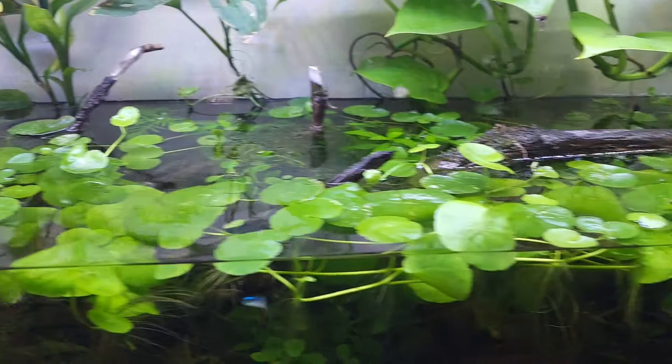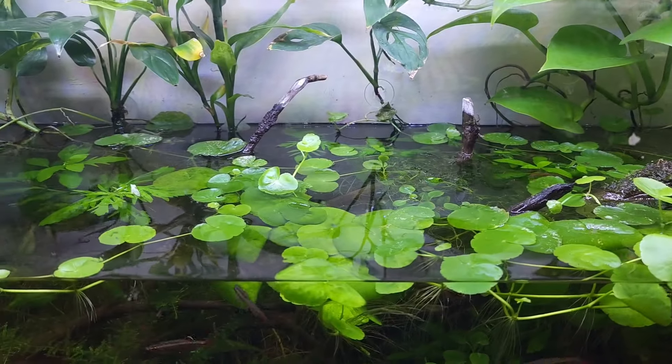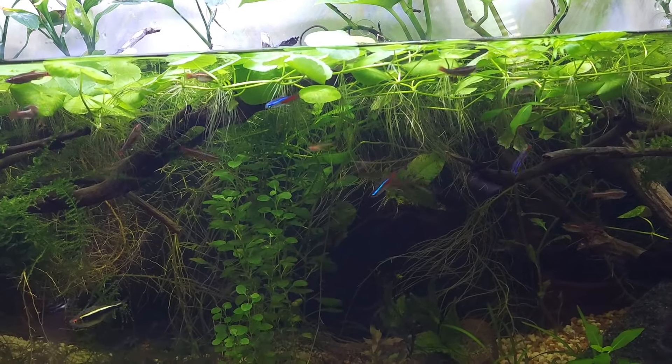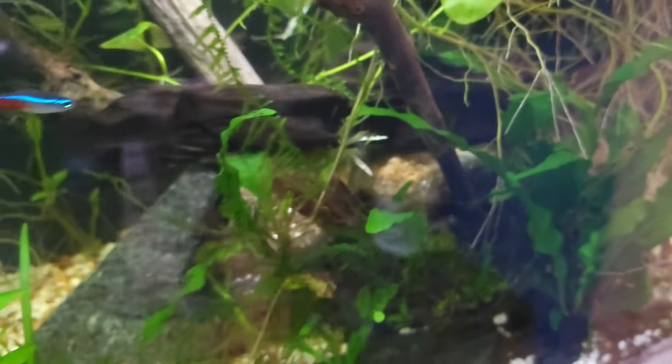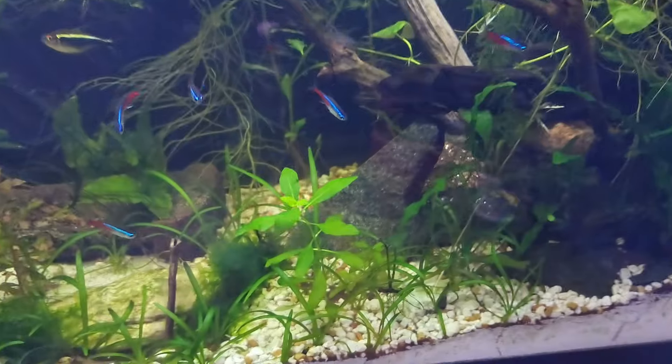Look at that wishbone shape — it's the roots. It bent and turned upward. I took out all but one small strand of the Brazilian pennywort and look at it now — it just bounces back, it just keeps coming back. I could take all of it out of the tank and it just grows. Look at the root system of that pothos. There's an Asian water fern right there, still doing well — it branched off and made several babies. That leaf has turned into babies.